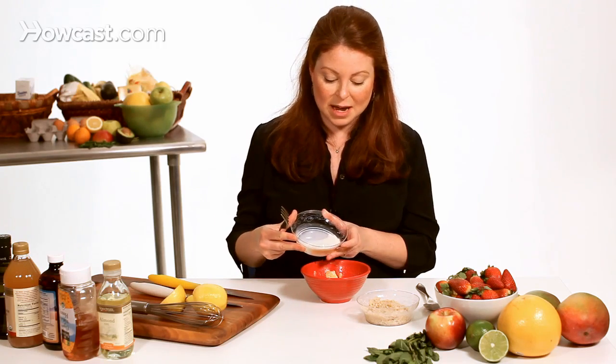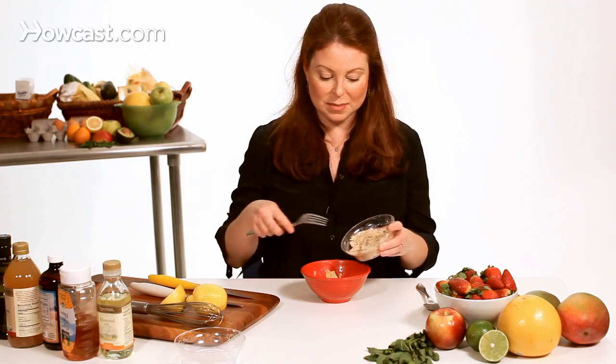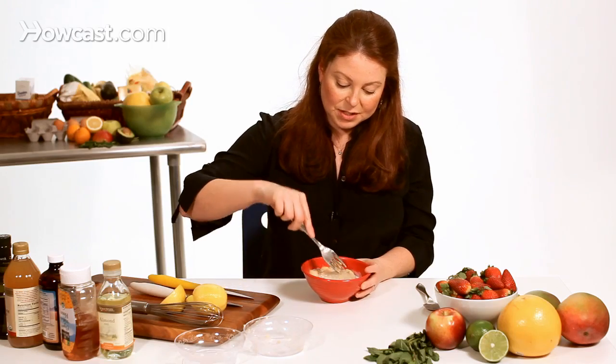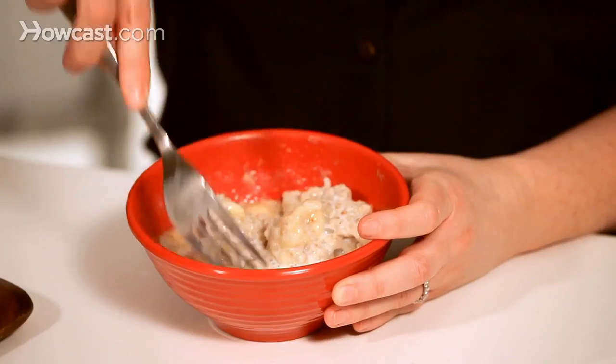I'm going to add my milk to my banana that's already mashed, and now I'm going to add my one cup of oatmeal to the mixture. I'm just going to mush everything together a little bit.